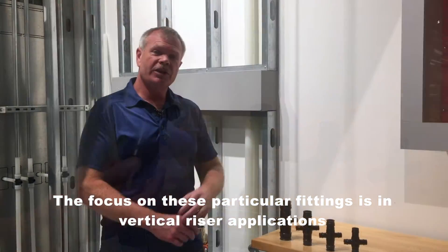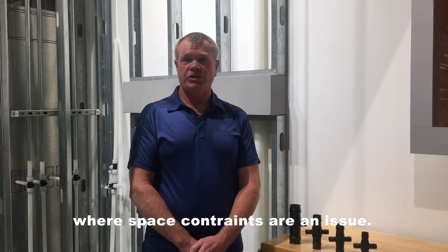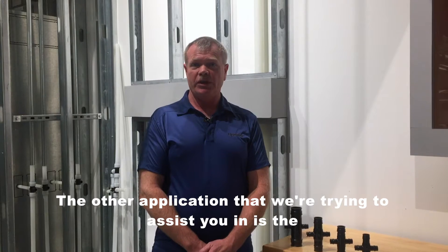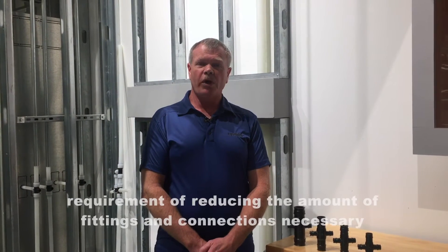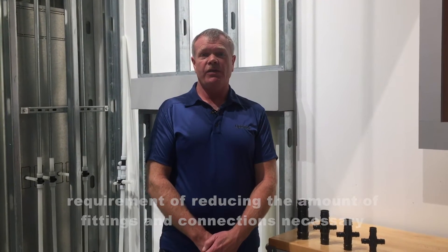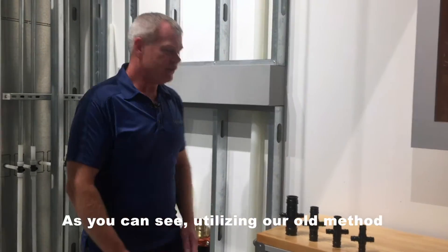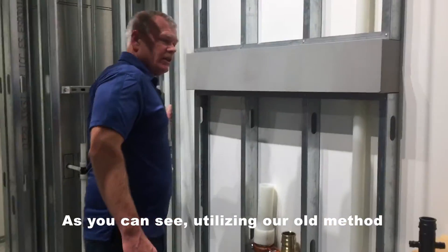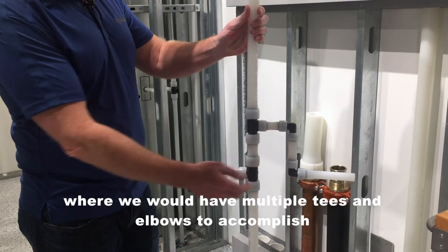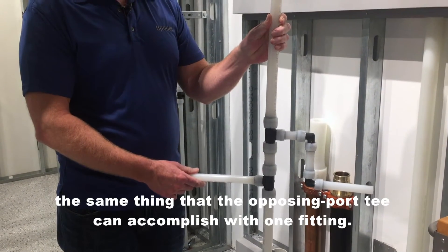The focus on these particular fittings is in vertical riser applications where space constraints are an issue. The other application we're trying to help assist you in is reducing the amount of fittings and connections necessary in applications where you have back-to-back units. As you can see, utilizing our old method we would have multiple T's and elbows to accomplish the same thing that the Opposing Port T can accomplish with one fitting.